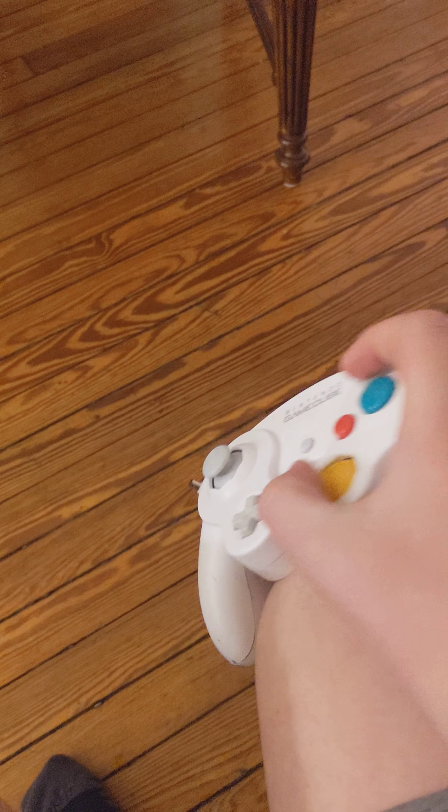But yeah, so here we got my controller here, and I'm playing my games on and all that — it's pretty fun.